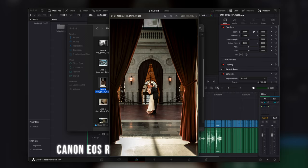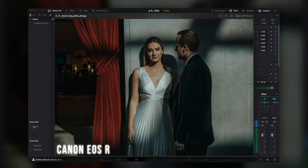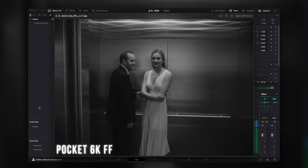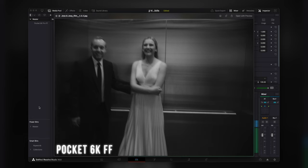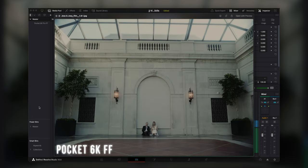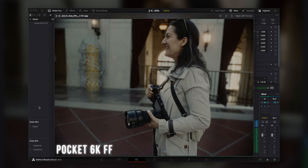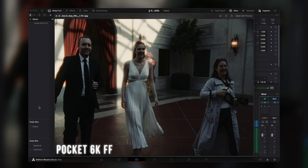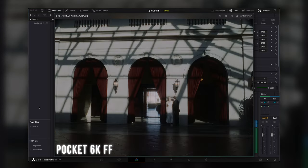Some of the EOS R shots have grain that I graded in, and for most of them I was going for my Annie Leibovitz editorial style — but they still very much look like still images. When I go to the results from the Pocket camera, though, this feels more organic, more raw, like it was captured in real moments. And none of these have any Photoshop work — they are all done in DaVinci Resolve.